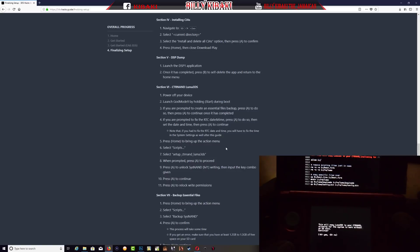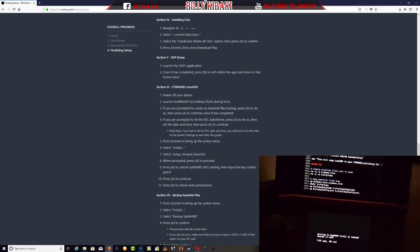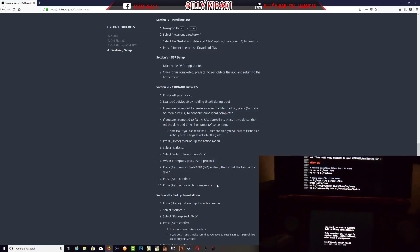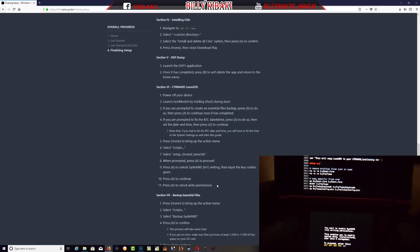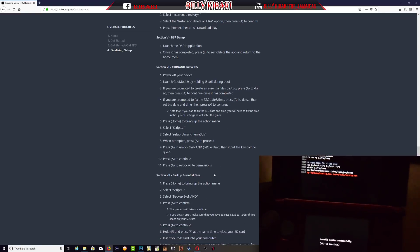Once you have that, it says press A to unlock SysNAND level 1, then input the key combo given. My combo is Left, Up, Down, Right, A — just let it run. Once it's done, press A to relock the permissions.